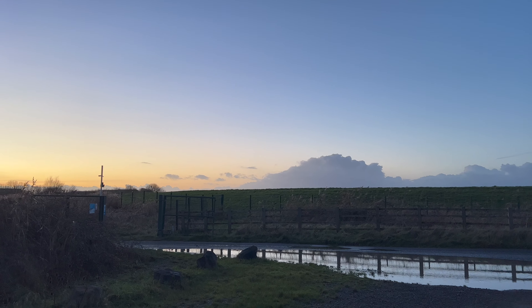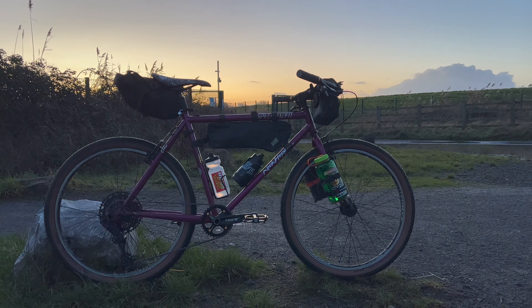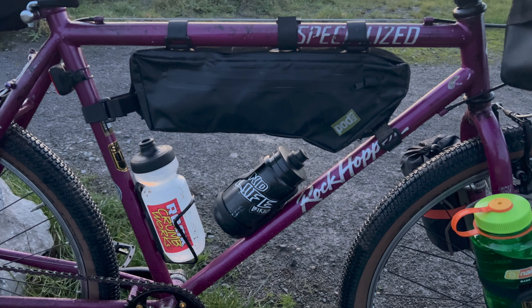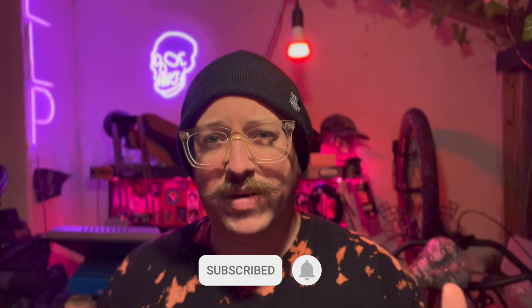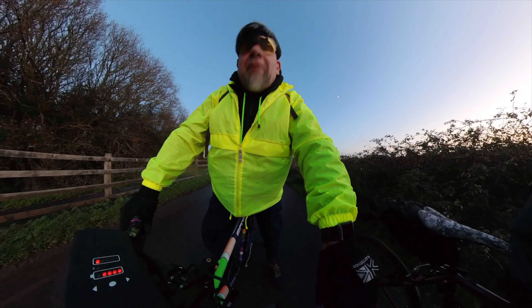I'm sure you're going to ask — I am riding my Rockhopper. I've currently got it kitted out for my bikepacking setup ideas that I'm trying out, but there will be a bigger, longer video about this once I've decided exactly what I want to do with it. Make sure you subscribe to the channel if you want to see more bikepacking content with the Rockhopper.